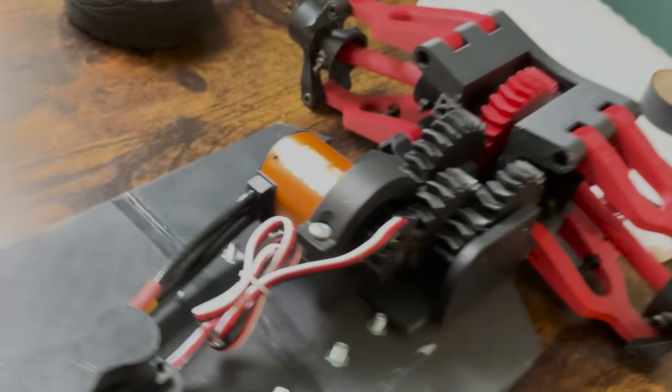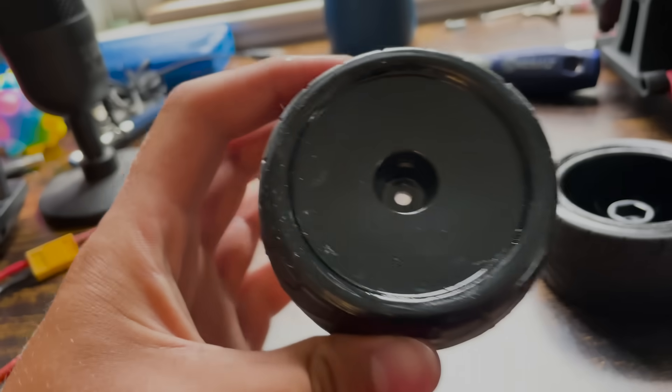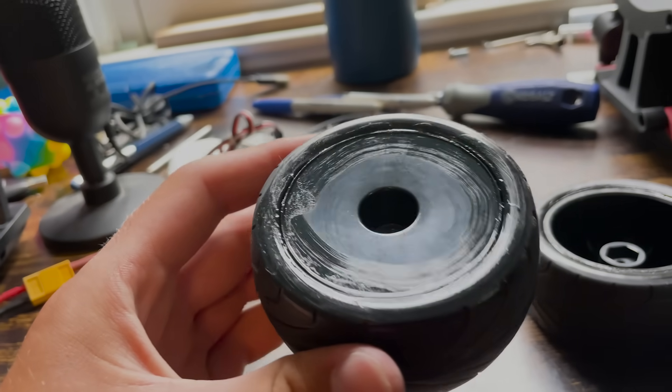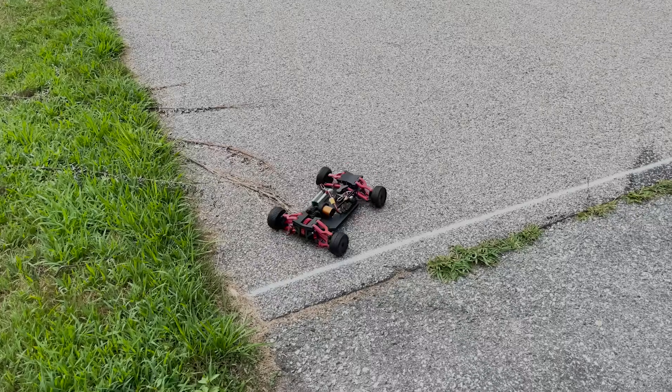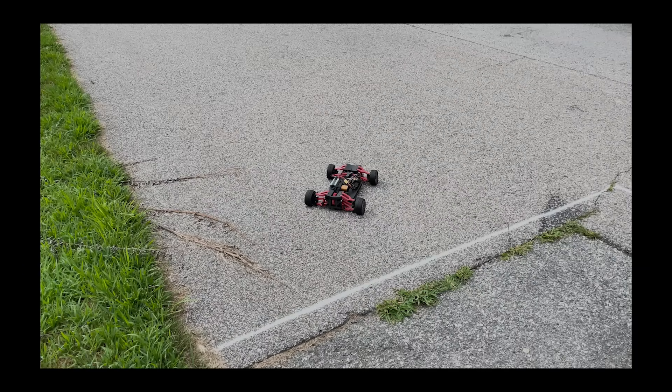Another thing I addressed were the wheels. In the last video, they flew off the rims because I forgot to glue them on. Now that that's all taken care of, it was time to see if the new setup would work. And as to be expected, it did not work.